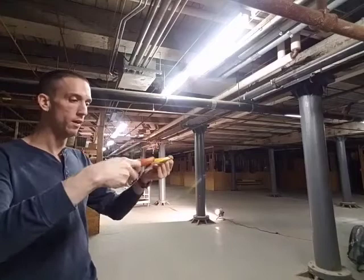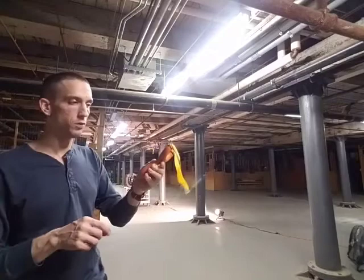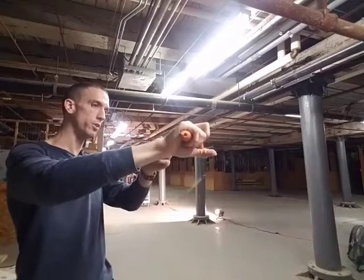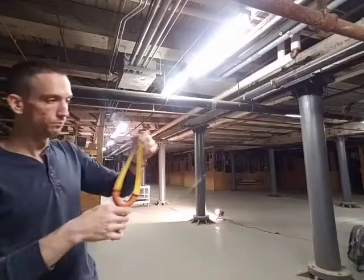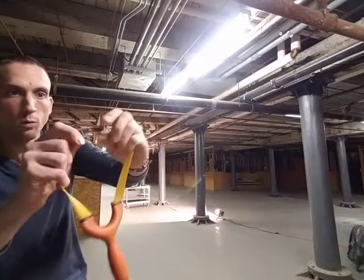If you bought somebody this as their first slingshot, they would probably not know how good they really have it — a wonderful little shooter right out of the box. I am not using the bands that come with it because I just had these yellow GZKs ready to go at my length that I like shooting. Got a warrior pouch on there.